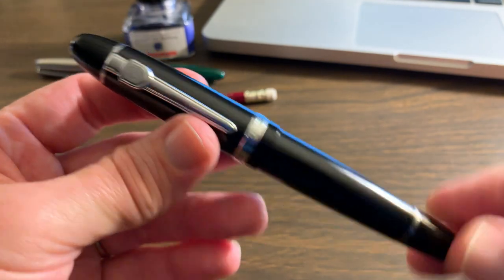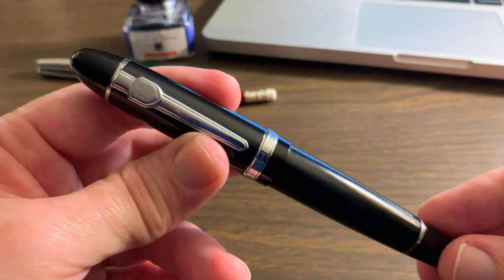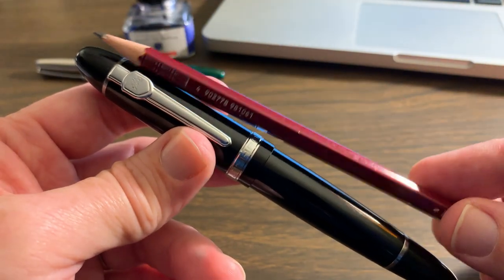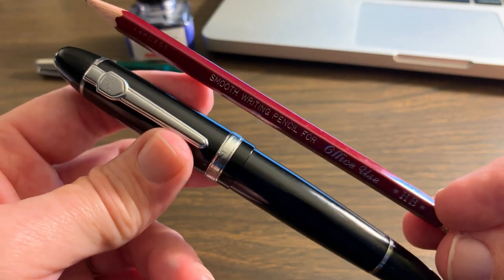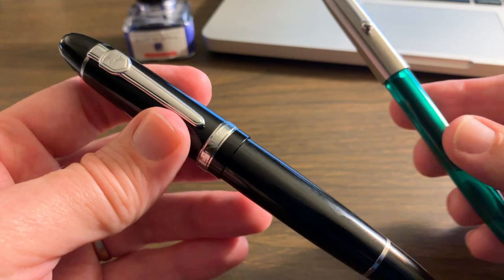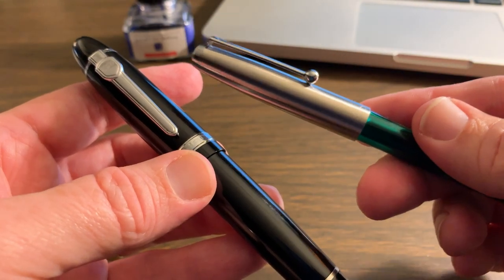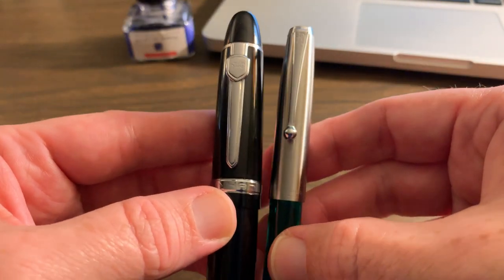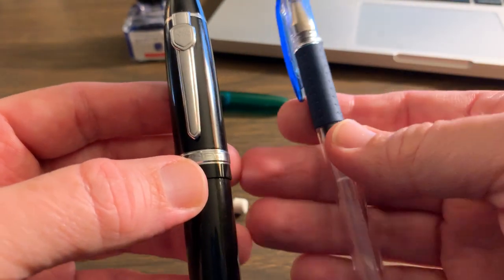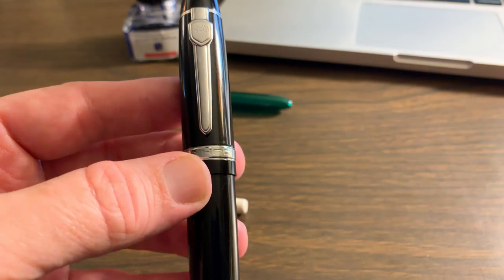The Jinhao 159 — all reviews are going to have a few things in common, and the first, most obvious, is the size of this pen. It's a pretty big pen. I have a normal everyday Mitsubishi pencil here, and you can tell by comparison it is quite big. I also have another Jinhao pen loosely based on the Parker 51 — I'll review that one later — but size-wise the 159 makes that look fairly small. And compared to a Uni-ball Signo gel pen, it's nearly twice the size.